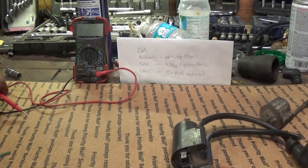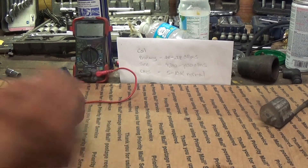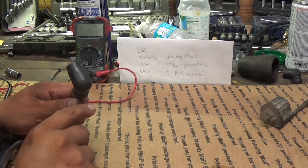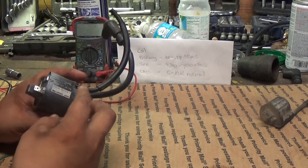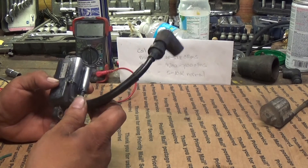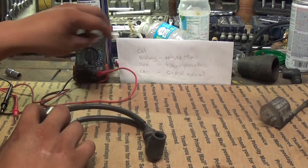Alright guys, today I'm going to show you how to test your coil. I already did a video on how to take the plug caps off the coil and trim the connections to be sure that you got a good connection in there, and now I'm going to show you how to actually test your coil to see if it's actually causing your problem.